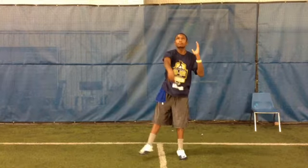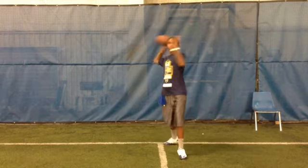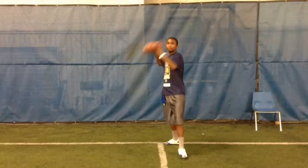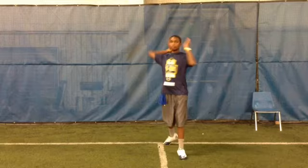First thing we're going to look at, Darren, is your front foot. Remember, that front foot you need to open up so it's just slightly outside the right shoulder of your receiver. Not bad right there. I like that — the way it's parallel with this line here looks pretty good.